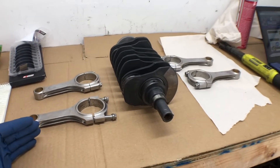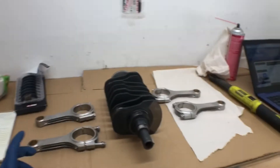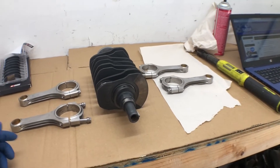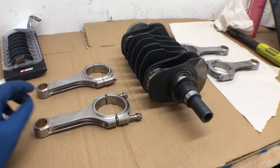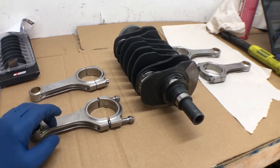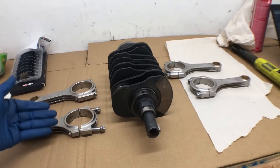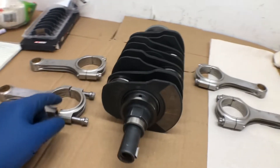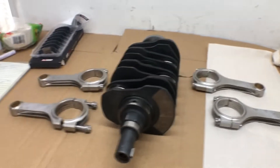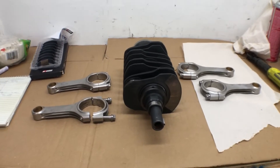Finally actually assembling some stuff. We have the Eagle rods about to go on the crank. I just got off the phone with a guy at Eagle, wanted to confirm some things as far as the direction of install. He said that these rods are symmetrical — it doesn't matter which way you install them. I believe when I took them off all logos were facing forward. I asked if it mattered if the tangs were on the top or bottom of the crank as it sits in, and he said it doesn't matter. They're symmetrical, so tangs on top, bottom, whatever — they're all good to go.